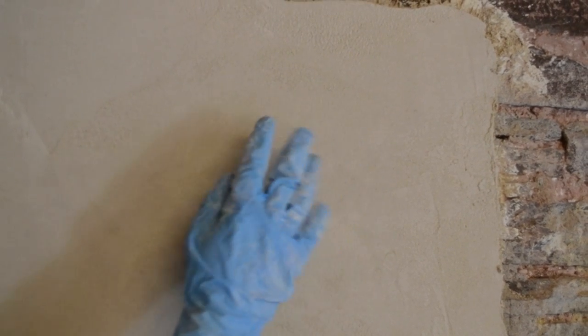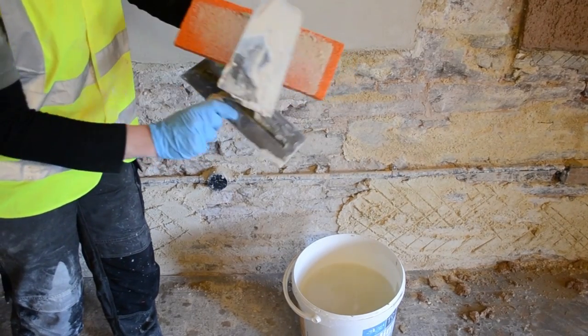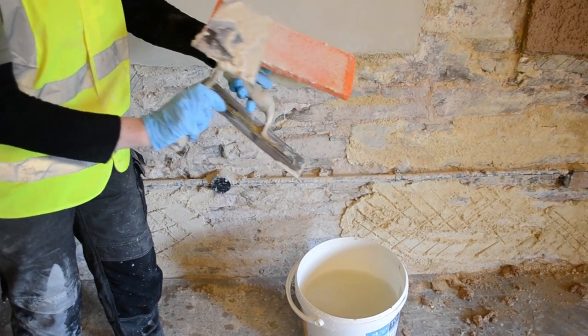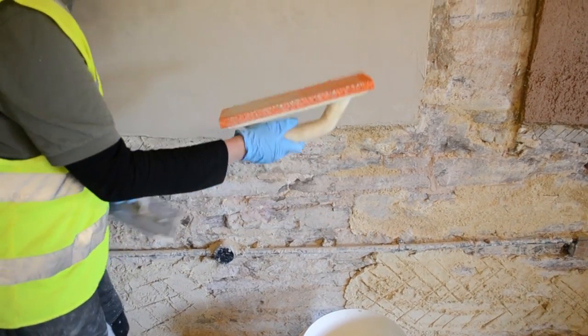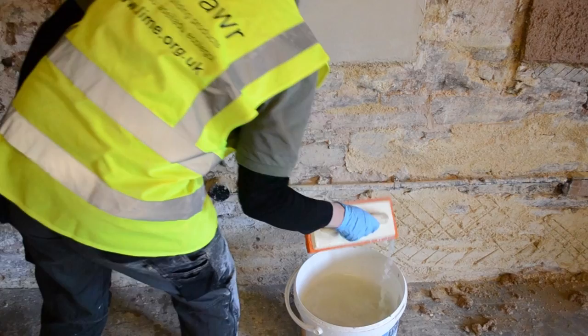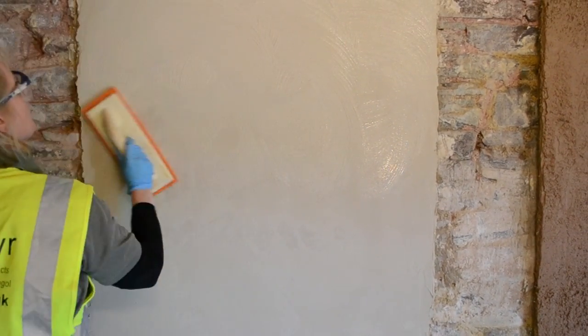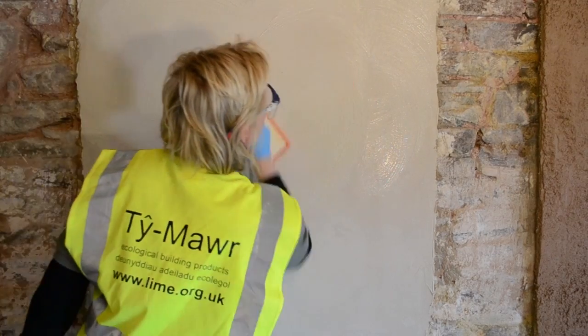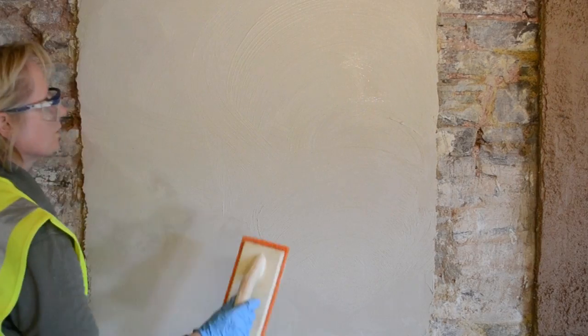Here you can see the surface of the second top coat being stroked with fingers to see if it leaves an impression. The sponge float is filled — the grain of the sponge float is filled with top coat — wetted and rubbed over the surface. This helps to even it out, compress it, and make a more flowing finish.